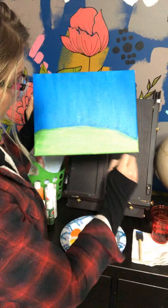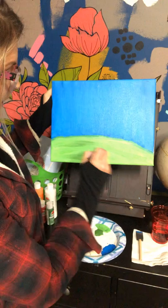So there's that green, and then I'm going to go ahead and put just a little bit of my darker green on top in just a few areas — I don't need to do it all over.